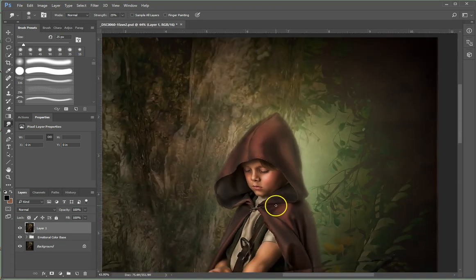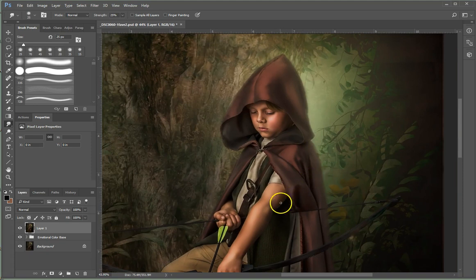Anyway, that is how I smudge paint. I would go through and do the whole thing, and as you can see compared to where I haven't done that, how it looks more painted. That is one of the finishing touches that I do and I just wanted to show you. Thanks!